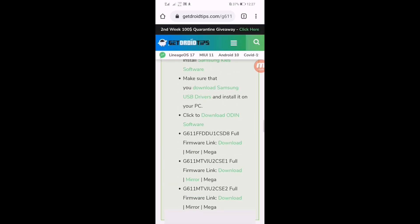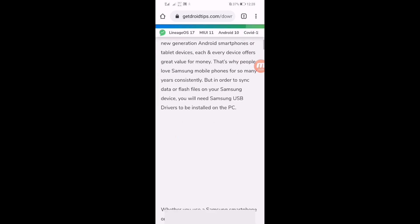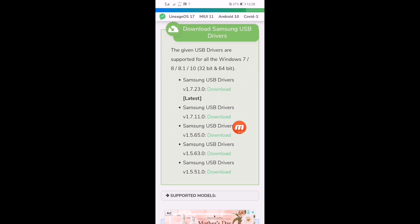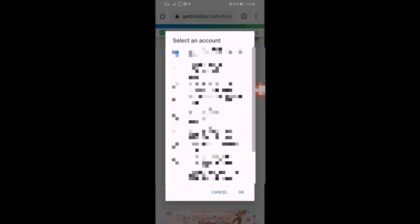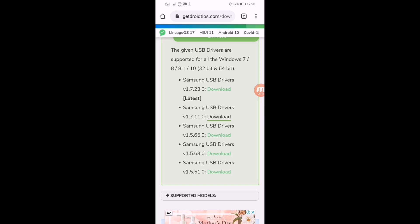You also have to download the Samsung USB driver — click on it, scroll down, and download it. I'm downloading one so that's your link which means download it from Google Drive. Here you can see the firmware and USB driver — download them.